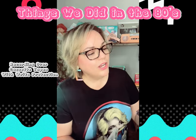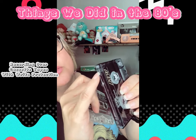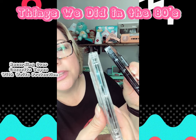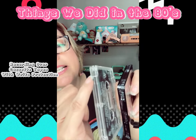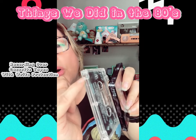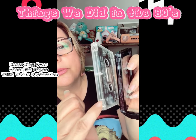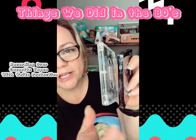I'm going to show you the difference. This is the one that you could record over — you see these little holes, these little slits, those are covered up. If you look at this one right here, that is from the Poison album — there are holes in there. See how my fingernail can actually go through there? That's the write protection so that you can't record over it.